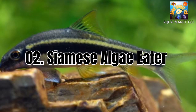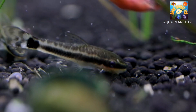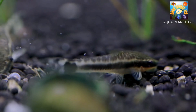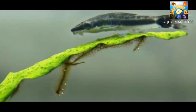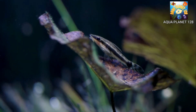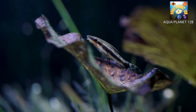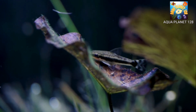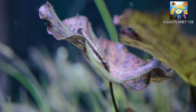Number 2: Siamese Algae Eater, scientifically known as Crossocheilus oblongus. This is the most popular and most effective fish for eating any type of algae in a planted tank. These algae eaters are also great because they will eat some of the algae that other algae eaters ignore, like blackbeard algae. This species is also fairly peaceful and relatively easy to care for, making them a good choice for beginner aquarium hobbyists. Siamese algae eaters need a tank size of approximately 30 gallons and prefer a pH between 6.5 and 7.0, with a temperature between 75°F and 79°F. They can be kept in community tanks and are moderately easy to care for as long as they have enough algae to eat.